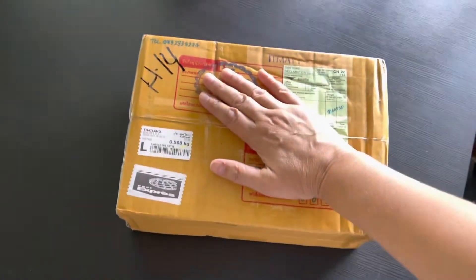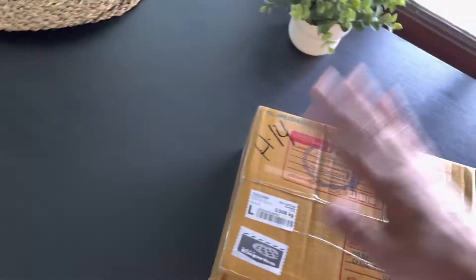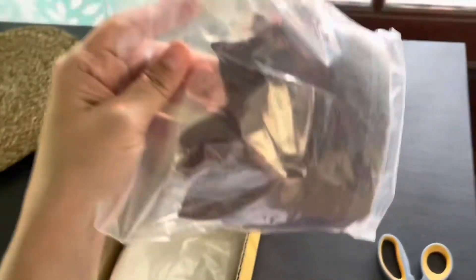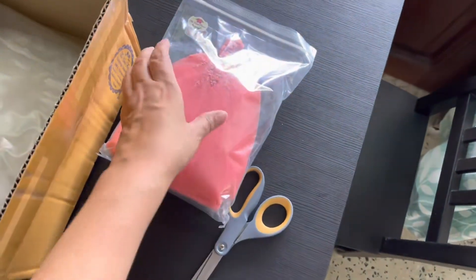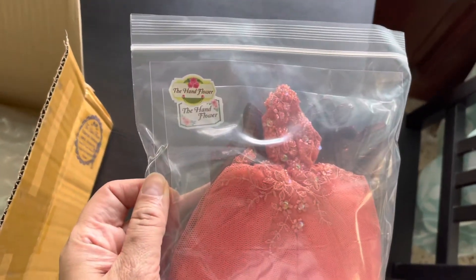Hi guys, it's Lissa! I got a box of dolly stuff — I'm pretty sure it's international, I'm pretty sure it's miniatures. Let me open this up and show you what's in here. I just realized, guys, what's in here — I wanted to do a collab with everybody on YouTube about dressing up your Blythe dolls.